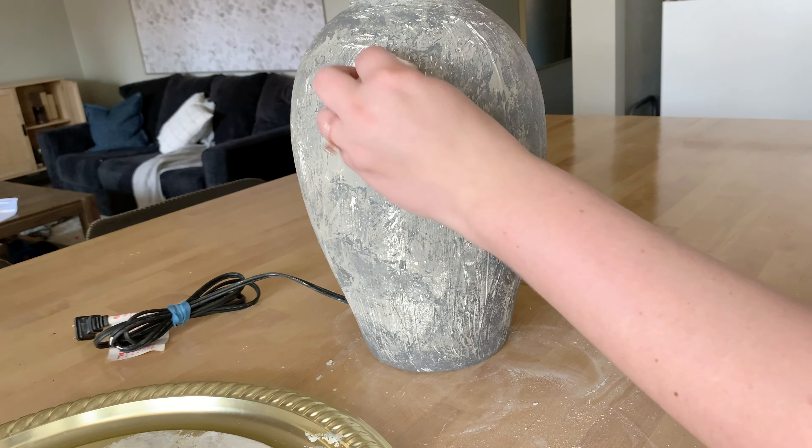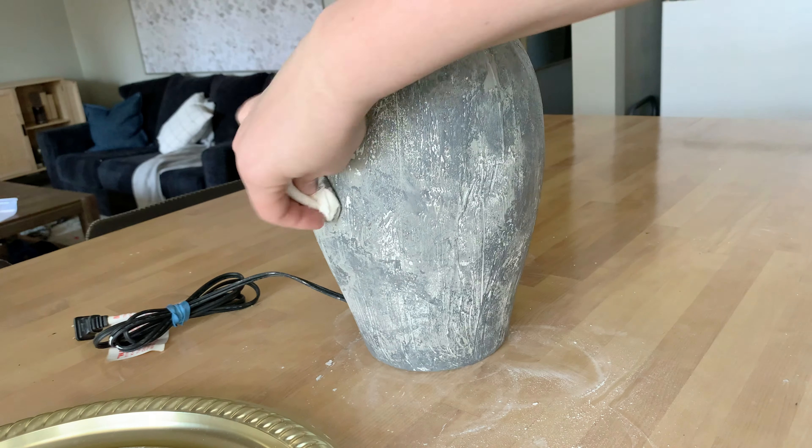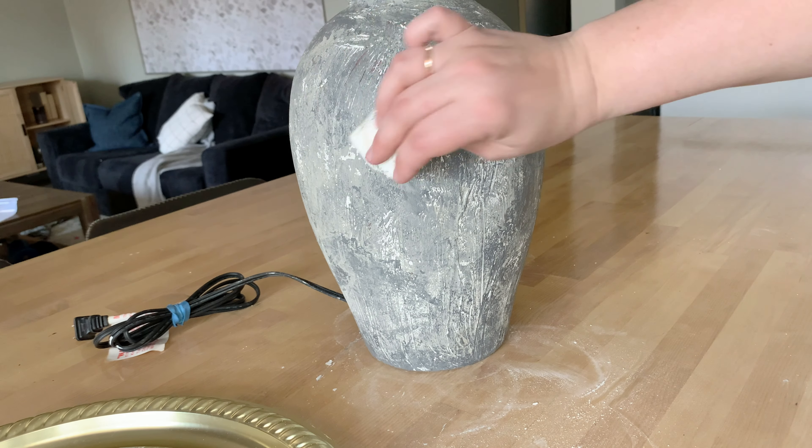I'm going to give this lamp a couple of minutes to dry, then go ahead and add a lampshade and style it here in my living room.